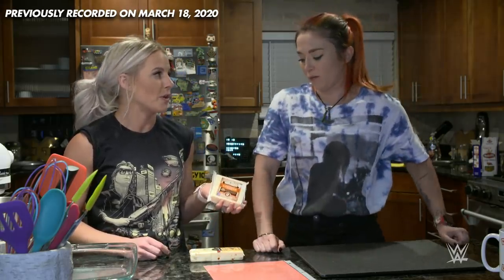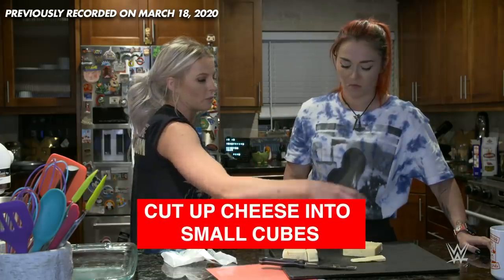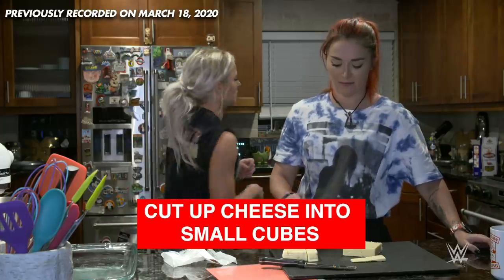I want something with a little kick to it, so I always like to use pepper jack. And then I love, love, love extra sharp white cheddar. We're not going to use as much pepper jack but we're going to use a lot of cheddar. Can you just cut them into little blocks that we can melt?